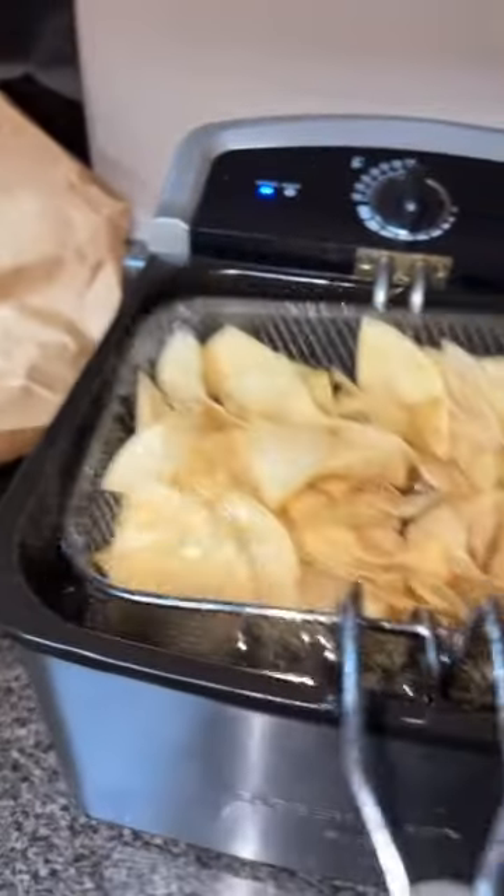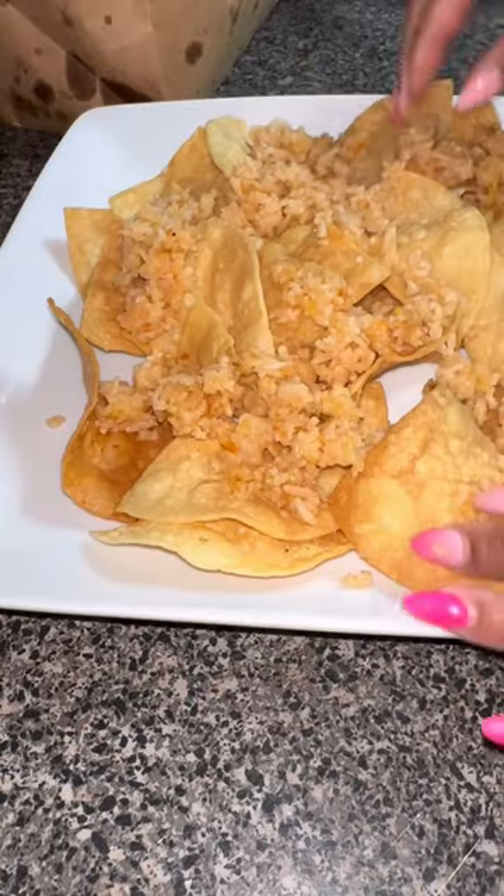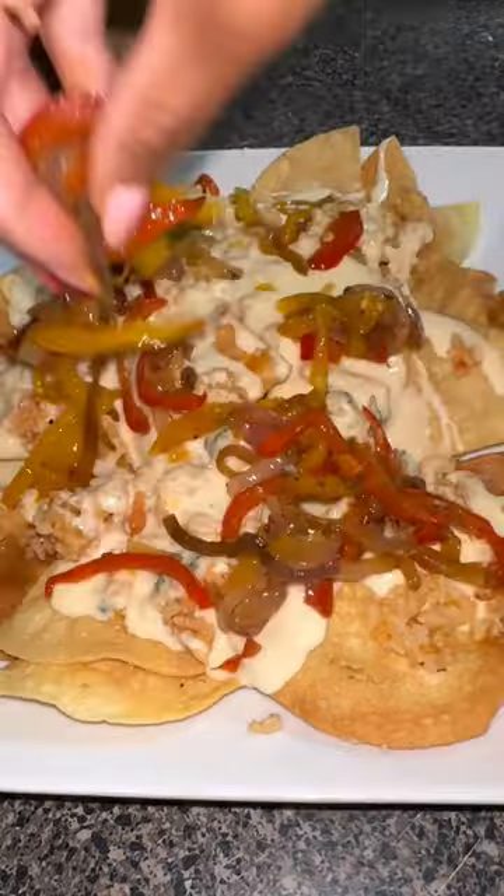Now you just see me getting some cheese together, which was shredded cheese — sharp shredded cheese and some queso. Then I fried me up some chips and I layered my nachos.